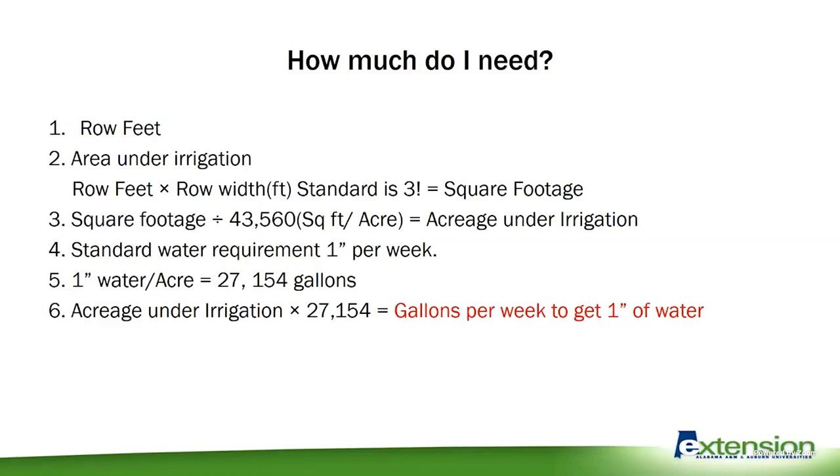First, you need to know your row feet. You also need to know your area under irrigation, which is pretty simple because we'll use our row feet multiplied by our row width. I'm using three foot as my standard here. Depending on your bed, you can change that if you'd like, but if we keep that standard three foot, I think we'll be fine. So once we get our square footage, we're going to divide that by 43,560 — that's our square footage in one acre — and that tells us our acreage under irrigation.